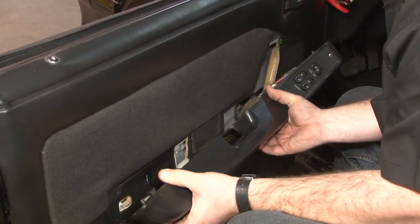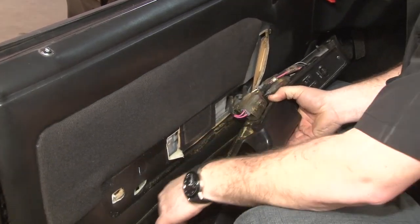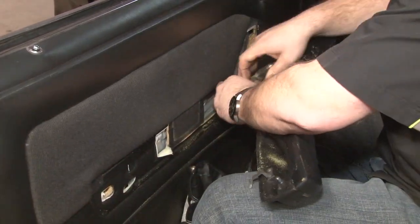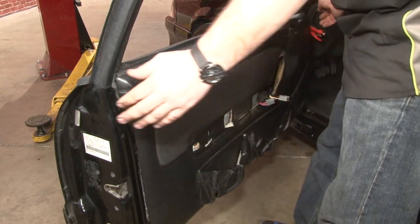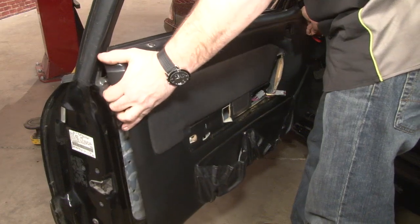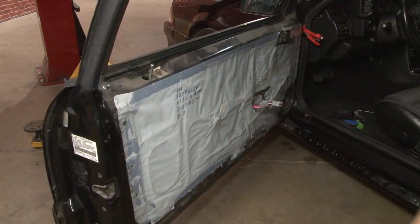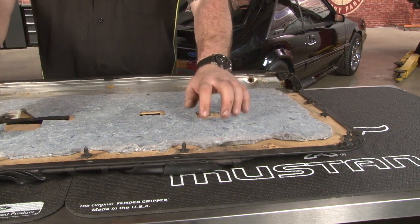Slide it up to release the metal tabs. Now we can remove our door panel — pull out and slowly slide it up.